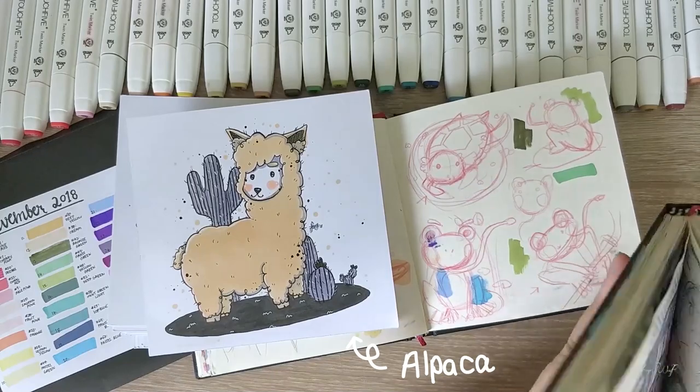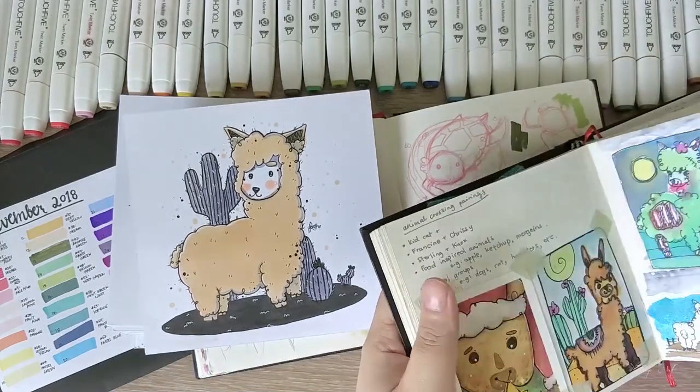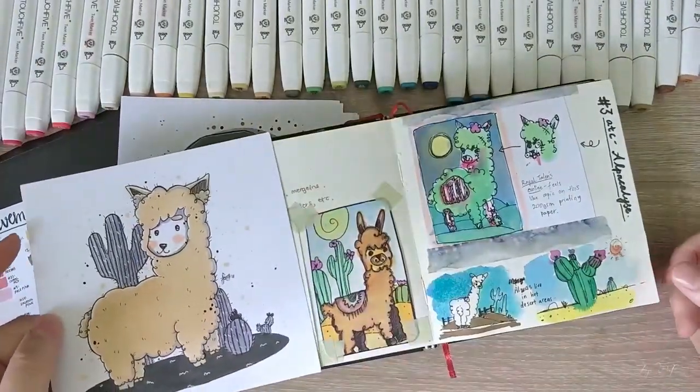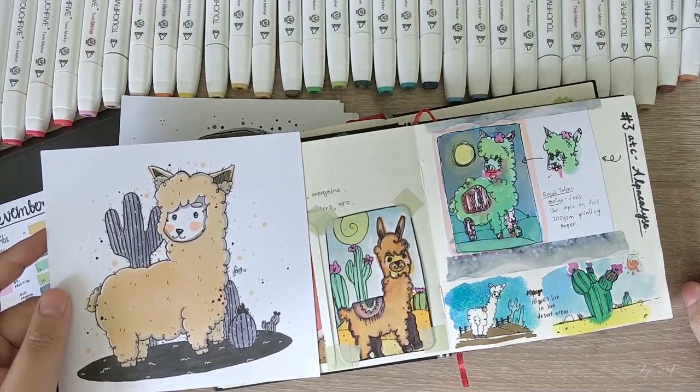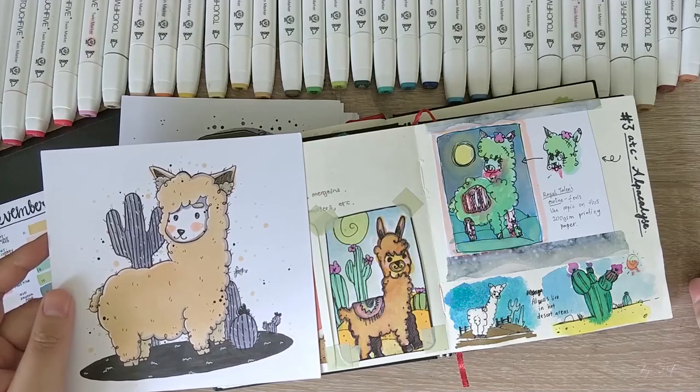Day 12 is cream, so I drew one of my favorite animals — the alpaca. I've drawn it so many times in the past that I didn't have to sketch it. It's so cute.